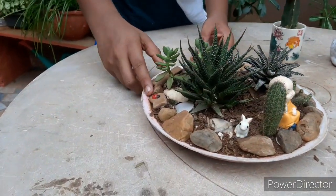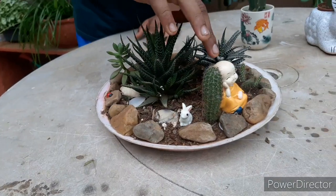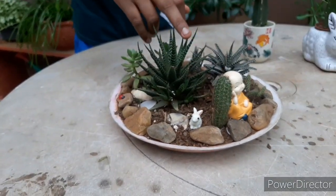You can see my miniature decorations — there's a ladybug, a rabbit, and a Buddha. I used these to decorate the dragon.